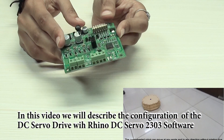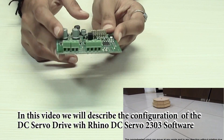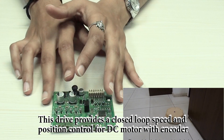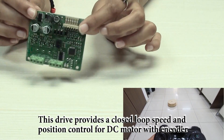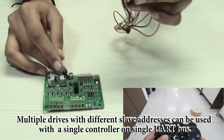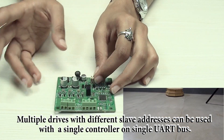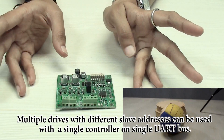Hello everyone, today we will be talking about our RMCS DC servo motor drive and we'll discuss about its few features. This drive is configured with Modbus ASCII protocol and it is designed for optimized performance of DC servo motors with encoders. It provides closed-loop speed and position control for DC servo motors with encoders. The drive is programmed such that speed remains constant irrespective of the applied voltage and torque does not decrease with the increase in speed.